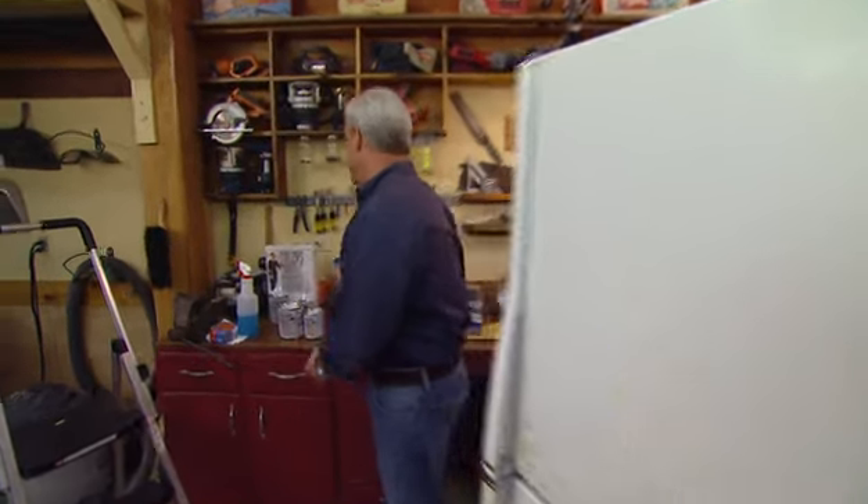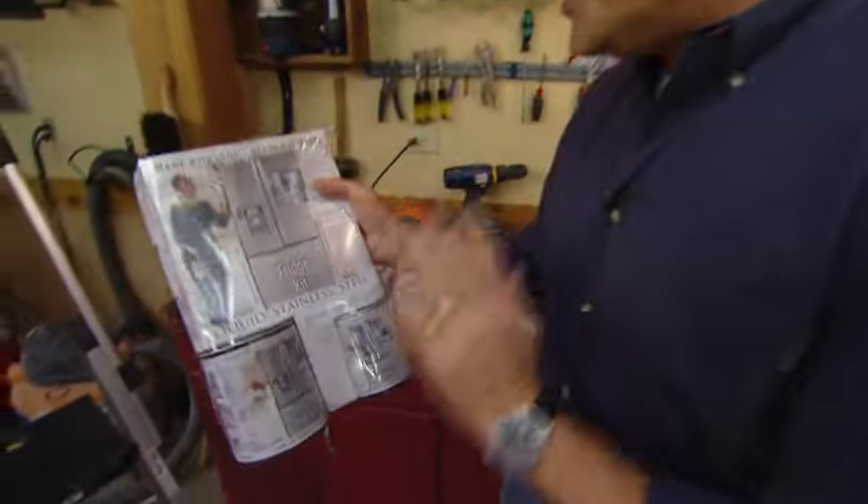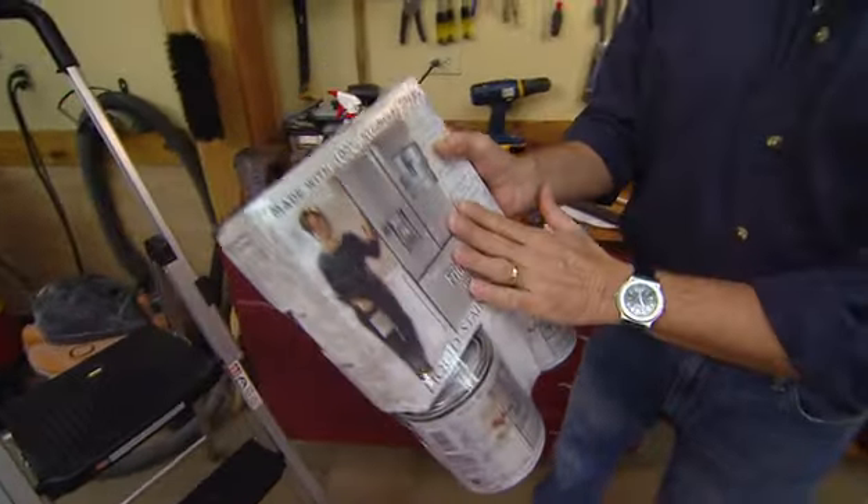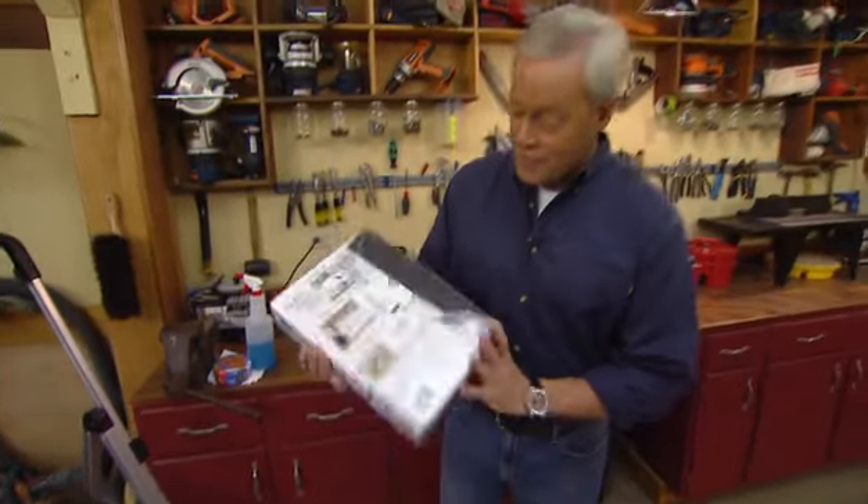That's exactly what we're going to do in this project — use a liquid stainless steel. Now this is actual stainless steel, it's not paint, and this kit costs a little bit less than $70 and has everything you need in it to completely coat a refrigerator like this.